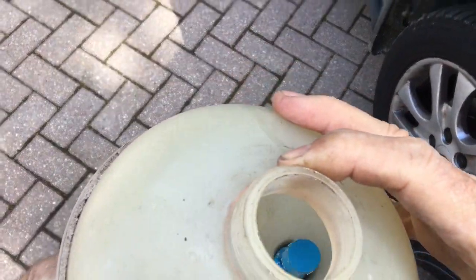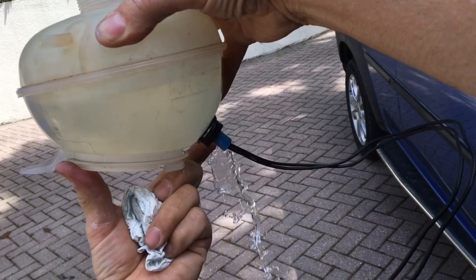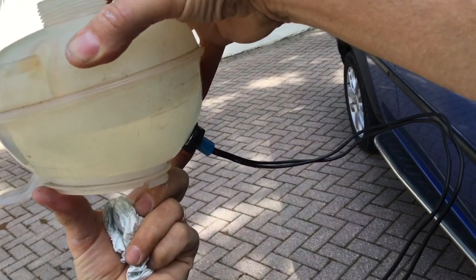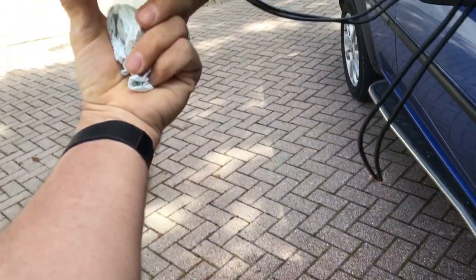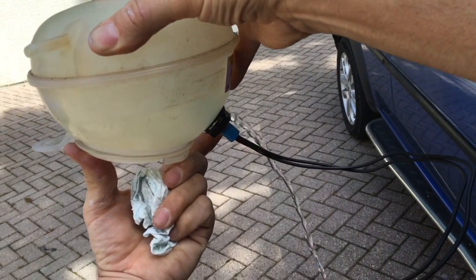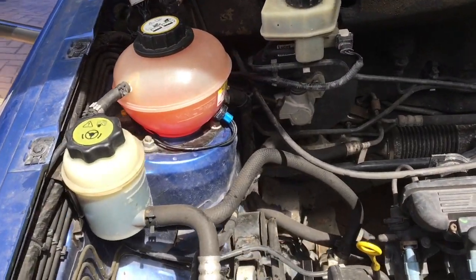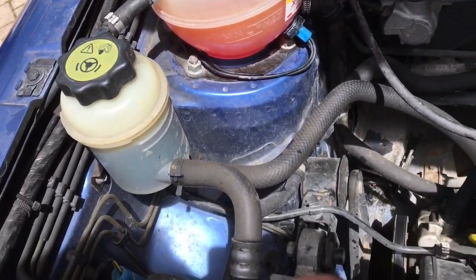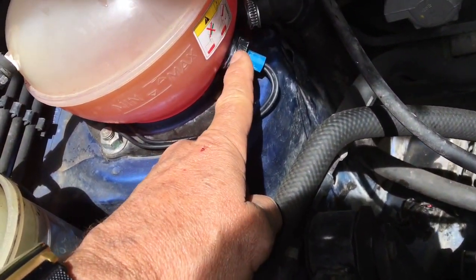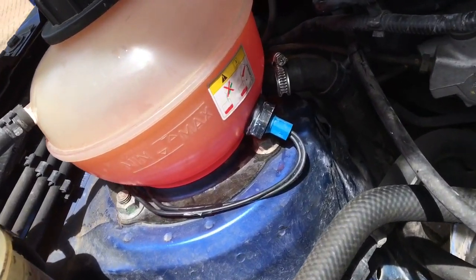So far so good — the switch is floating nicely in there. Let some water out to see at what level it triggers. Mid-range between minimum and max it's still floating. We want it to trigger quite a bit below minimum to avoid false alarms. Just below minimum it would probably trigger. It's all reassembled and fitted back — no leaks. I did forget to put on the lock washer under the nut, but with the amount of sealant on this installation that's not too critical.